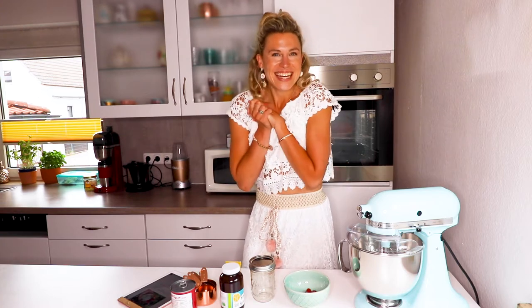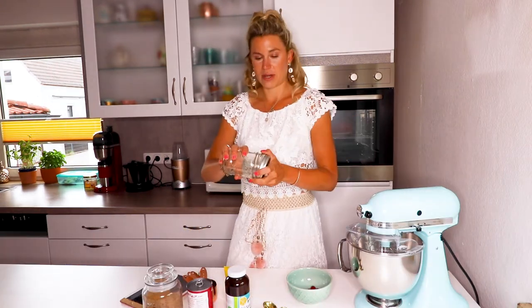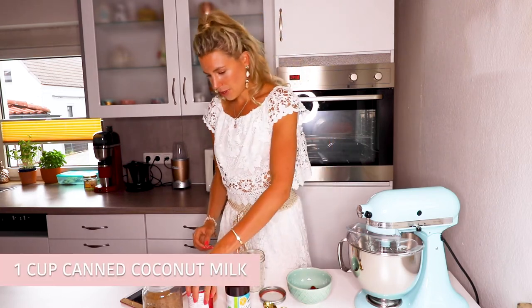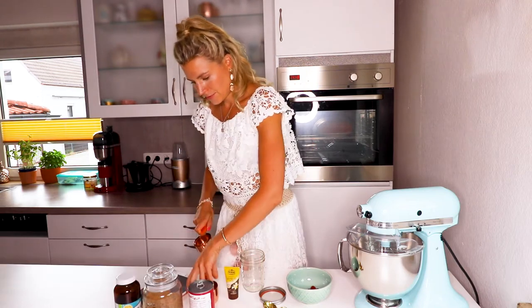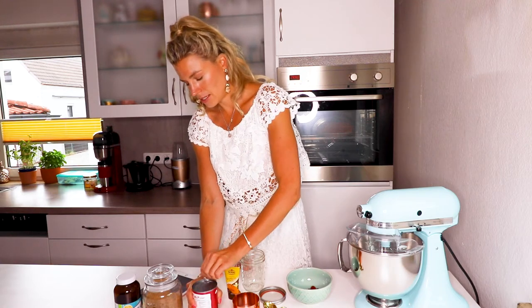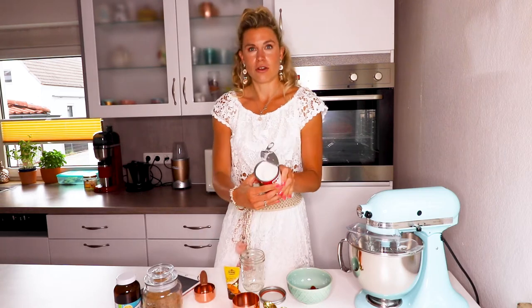Are you ready? I'm excited, let's see how this turns out. They're calling for one cup of heavy cream, so I'm going to get my Mason jar ready. Here's my cup, and I'm going to open up the coconut milk. Oh, this is already solid!